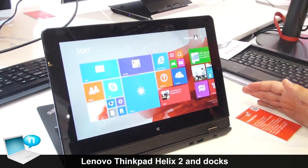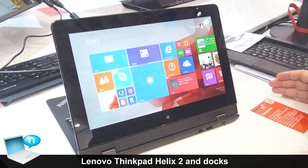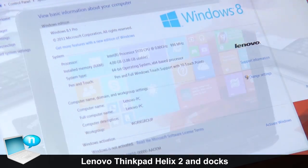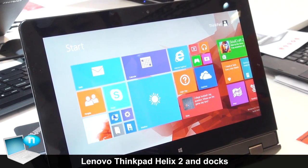The new Helix comes with the new Intel Broadwell CPU. It has up to 8GB RAM, a Full HD screen, and has a big variety of options.